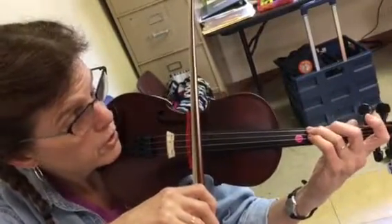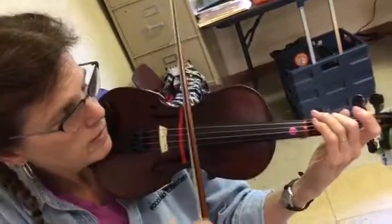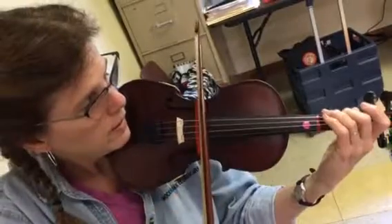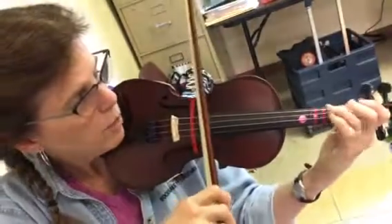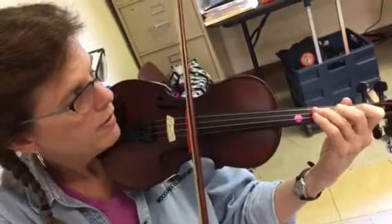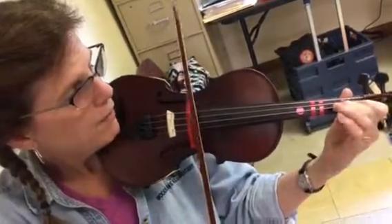Really feel the finger open up for C, and then B-flat is low two. Now going back up: B-flat low two, C whole step, open D, E-flat, F, G, A, B-flat.